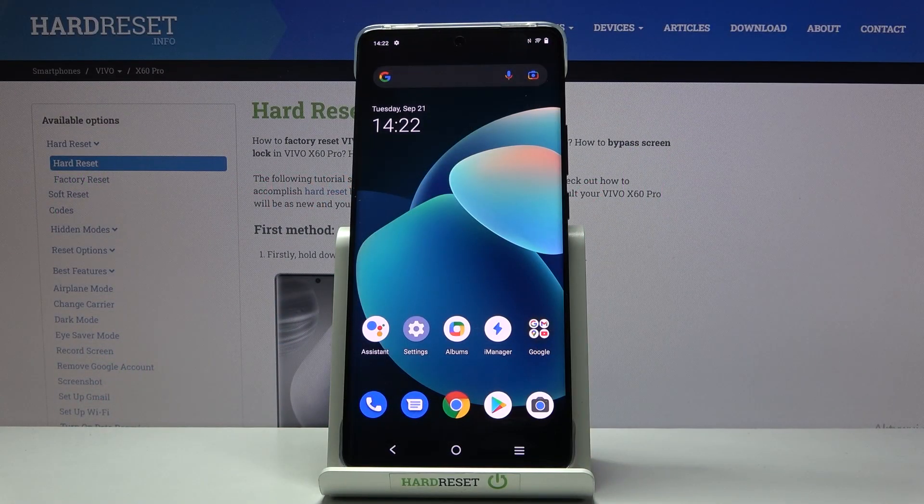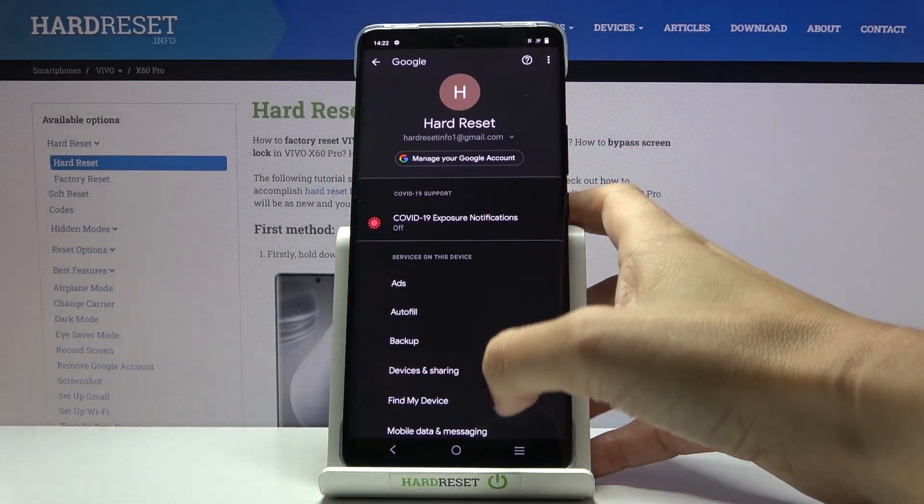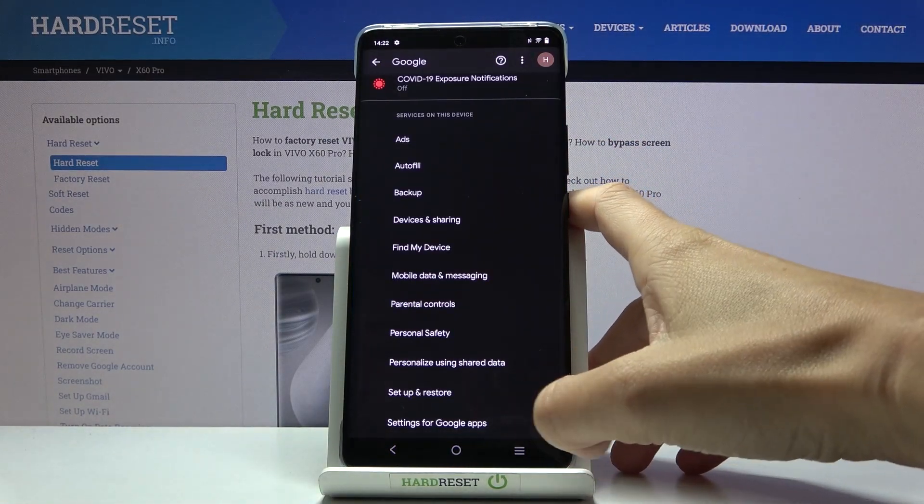In front of me is Vivo X60 Pro and let me show you how to change Google Assistant voice. So if you want your Google Assistant to recognize your own voice, you need to open the settings at first, then enter Google and click on settings for Google apps.